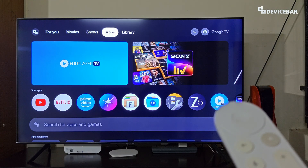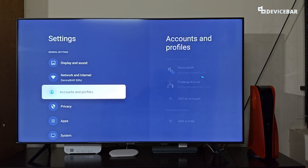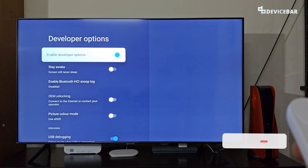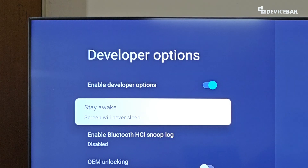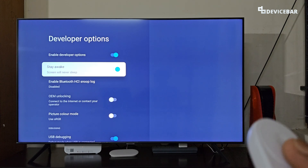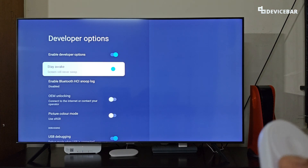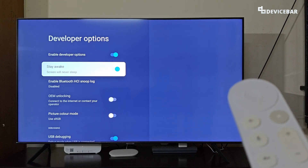Now to access Developer Options, go to Settings, then System, and at the bottom we can find Developer Options. We can also disable Developer Options if we want. Below this we get the option 'Stay Awake' — we can toggle this on to enable it, or toggle it off to disable it. It says 'Screen will never sleep,' so we can enable this to stay awake. Note that on some devices this option only works when the device is plugged in or charging.